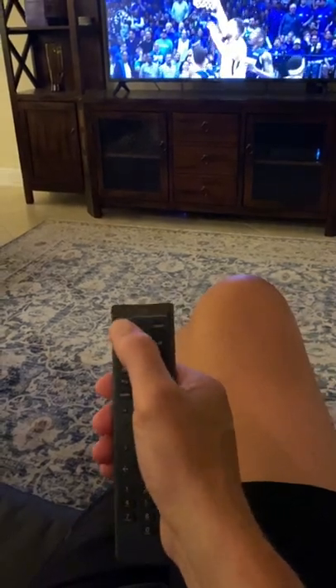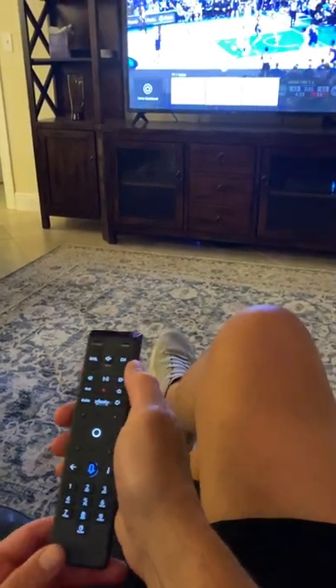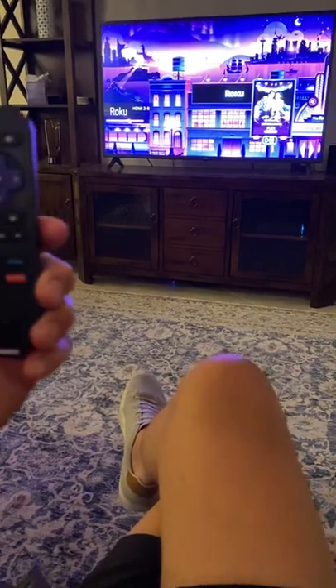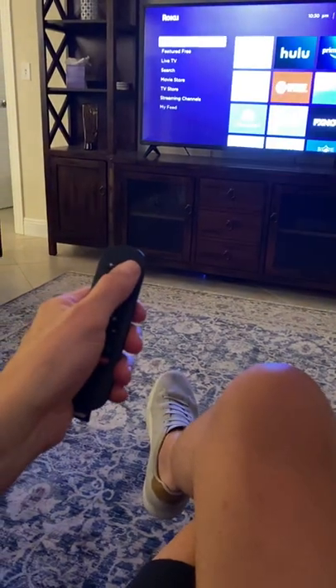If you want to go to a streaming device other than cable, push the TV input button right here. Push it twice and that will take you over to the Roku that we have here. Once the Roku comes on, you just have to use the Roku device, and that will take you to any of your streaming options.